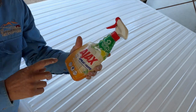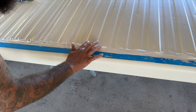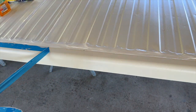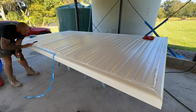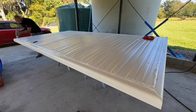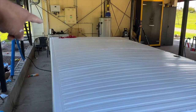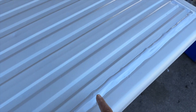The spray bottle isn't a commercial product - it's just an empty bottle filled with dish soap and water. It's taken me about five tubes of silicone all up to do the four joins over the top and then from corner all the way around to the other corner. The best method I found is to put the silicone on, spray my fingers with the soap solution, and then just work the edges down - that gives a nicer finish than spraying over the top and wiping.